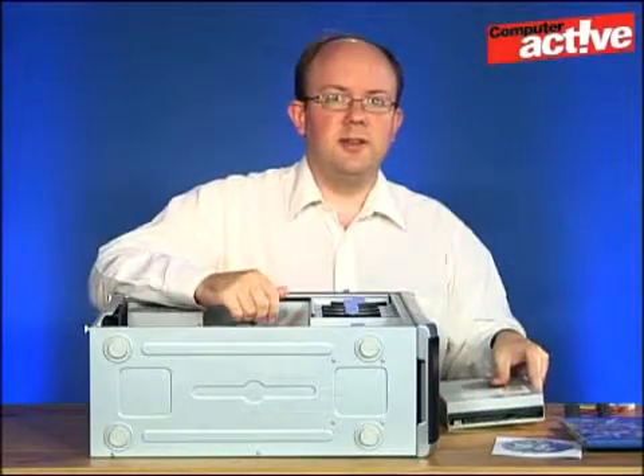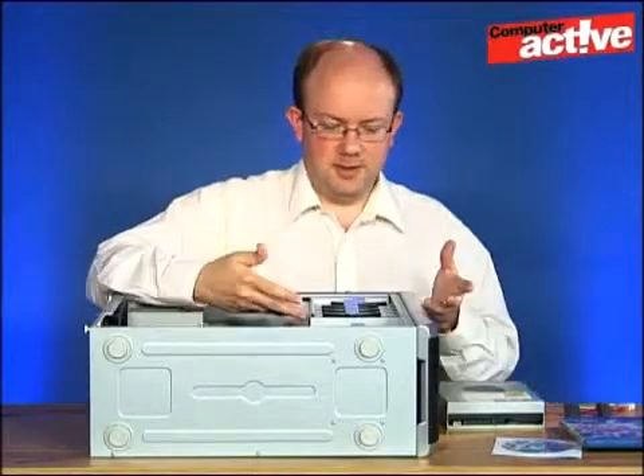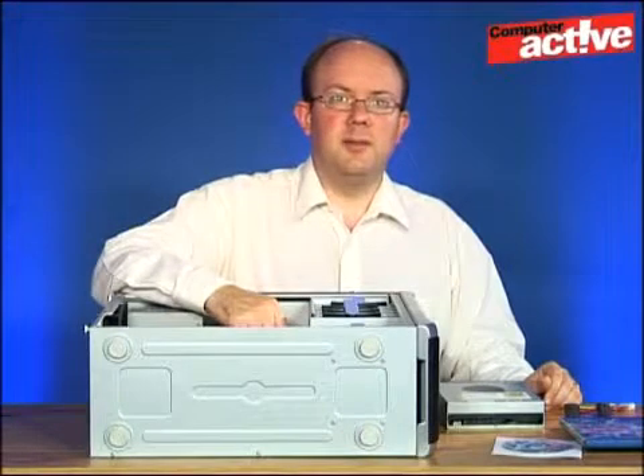The other thing you may need for this is a screwdriver if your case requires screwing the drive in. The case we've got here doesn't need that — it's got these special locking devices — but it may be that you'll need to screw the drive into place.